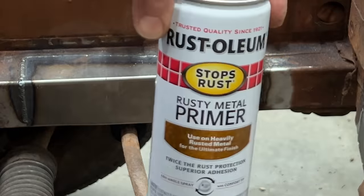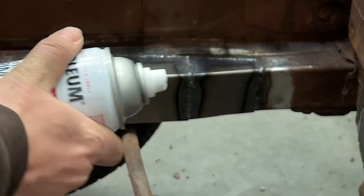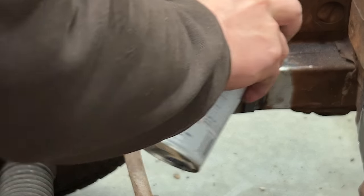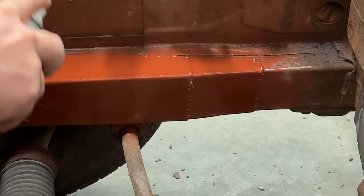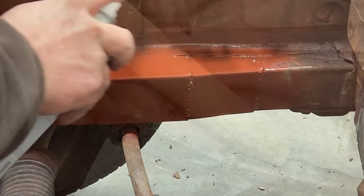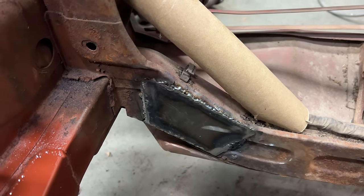Now I'm going to spray everything down with some rusty metal primer from Rustoleum. Toilet paper and paper towel rolls work great for masking off wiring.